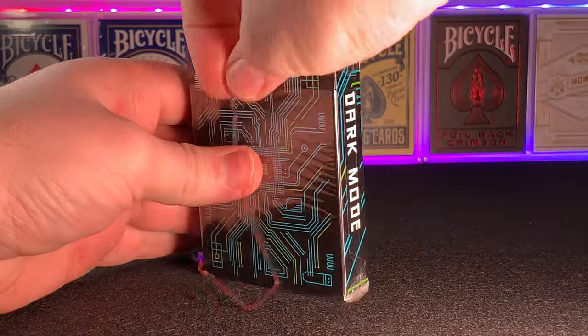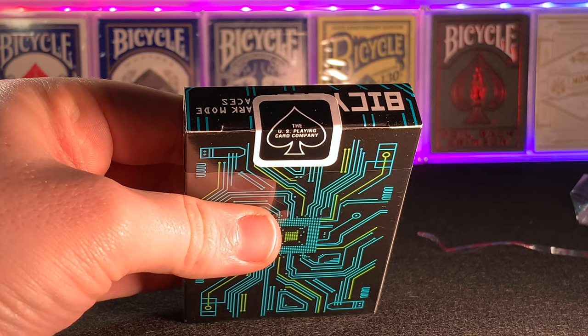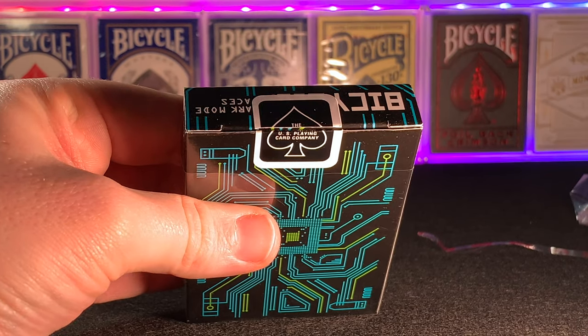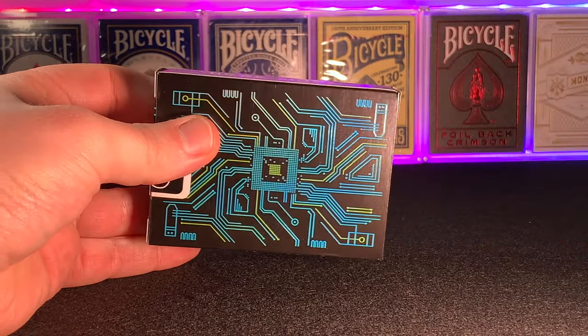The box is a customized Bicycle tuck case featuring a solid black background and neon lines with a circuit board effect. The blue and green lines have a metallic effect to them and spot UV that shines under UV black light.